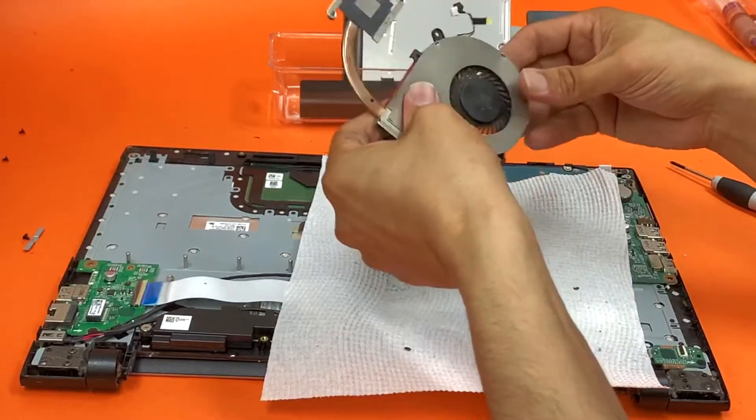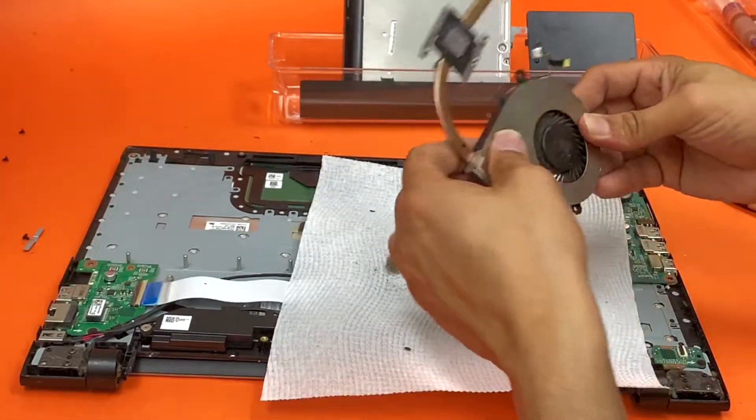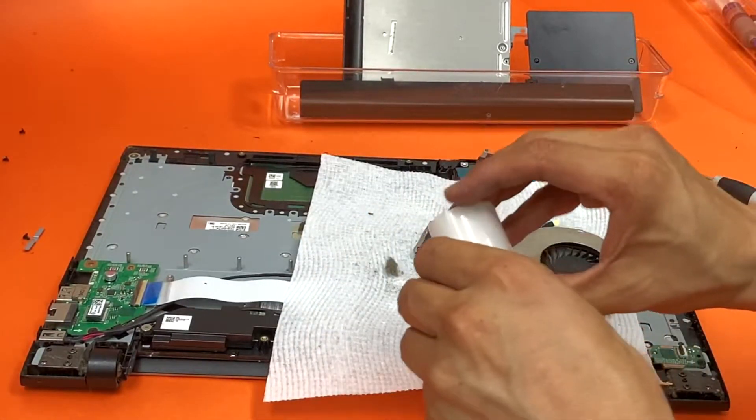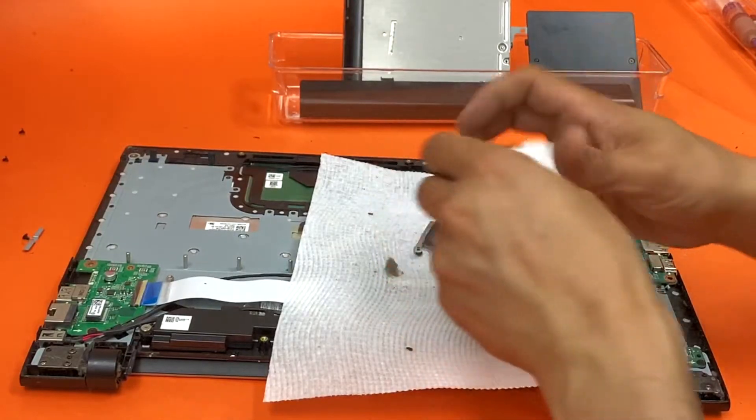Okay, since there's no screws — it's the weirdest thing ever — if you've got some mask tape or some sort of string tape, use that.